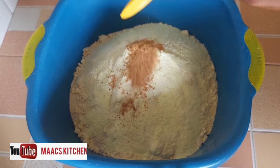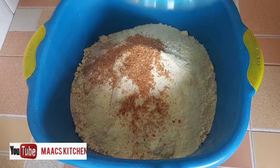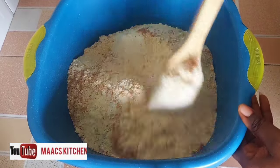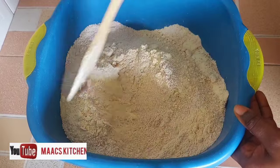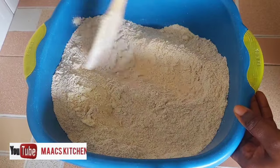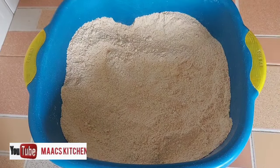And this is non-dairy milk powder, one cup. I'm adding half a tablespoon of salt and two tablespoons of nutmeg. So to recap: whole wheat flour is four cups, soya bean flour is two and a half cups, and non-dairy milk powder is one cup.